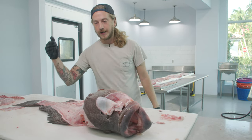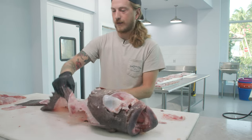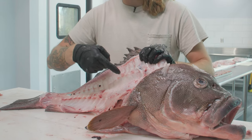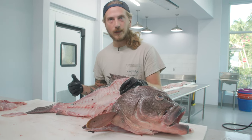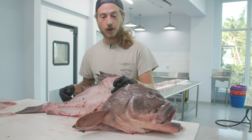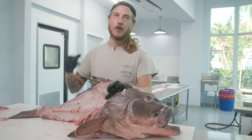Now we've got seemingly everything off our grouper. The only thing that could possibly be left is scraping the meat between the vertebrae — take a spoon in between each of those bones and you can scrape off a decent amount of meat. So we're not going to throw away this head, we're going to save it and get that done to it later. We've got a lot of ingredients to buy, a lot of fish to cook — hope you guys have a killer day, look forward to seeing you later.